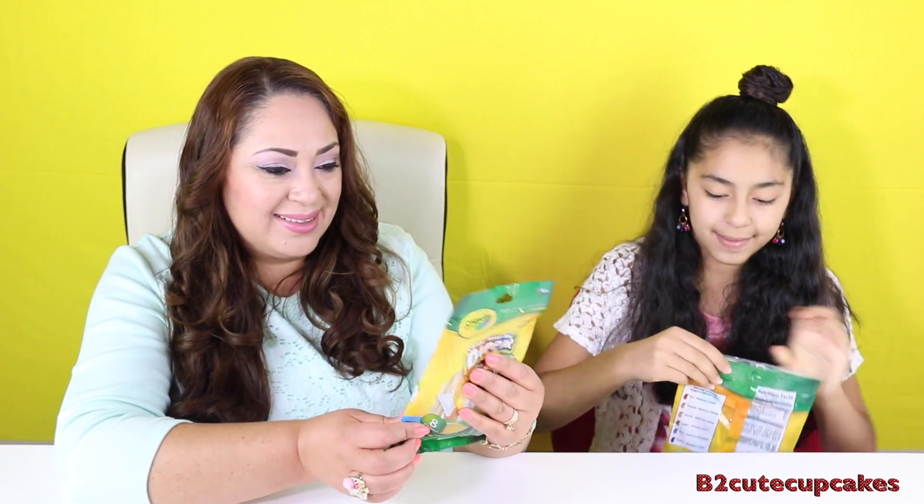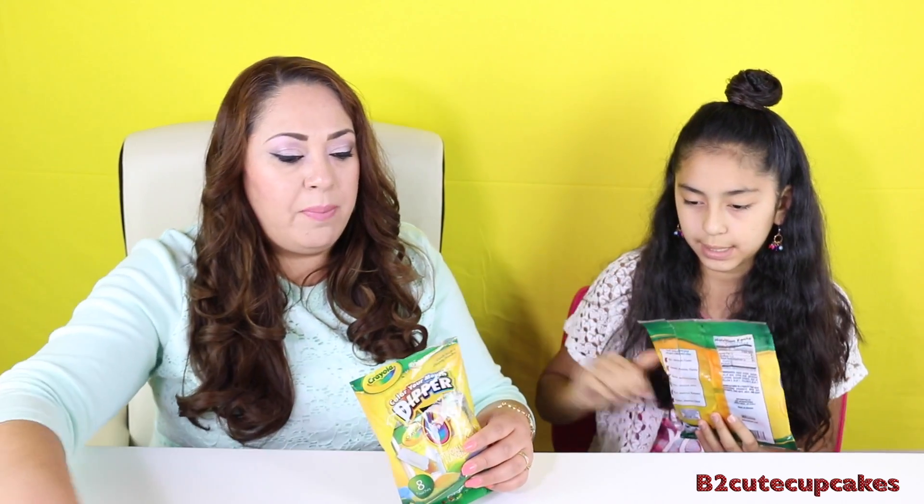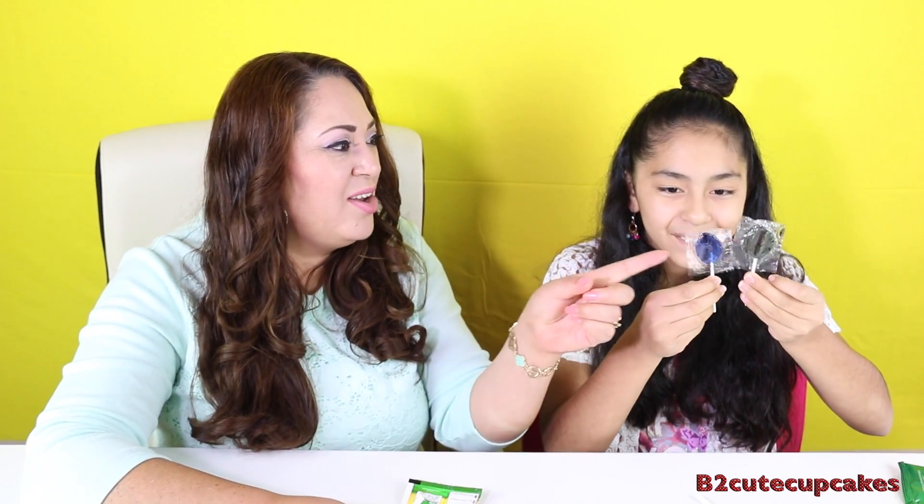Let's see if it works. Mine has the exact same colors. Let's open them. Oh my goodness, they smell so good. I want to eat them all already. These are so fun colors. Look at these cool colors — look at that blue, it's so cool. Look at this red!